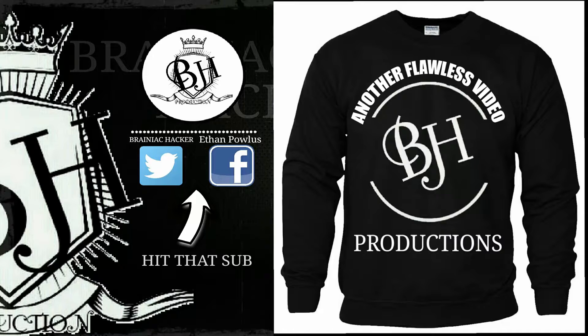Yo, what's up guys? Give me a second before the video — I have a question to ask you. This is my new apparel on the right side of the screen. Would you guys consider ever buying one of these and does it look awesome? Because I think it looks pretty cool, but I want the comments down below.